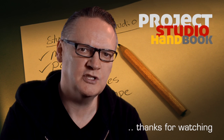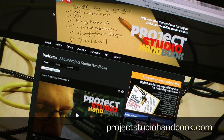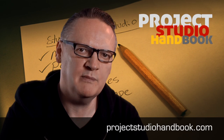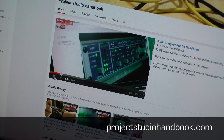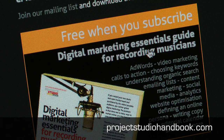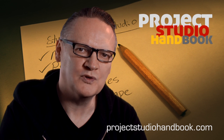The script for this tutorial, along with accompanying images, can be found at our website projectstudiohandbook.com. We suggest you subscribe at our YouTube channel and join our mailing list at our website to receive notification of new videos, blog posts and subscriber only extras. Thanks for watching.